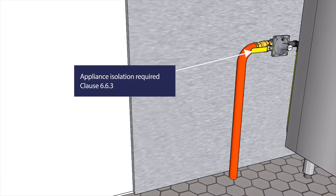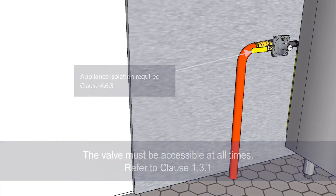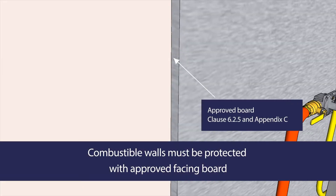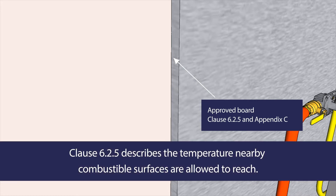It will normally comprise a manual shut-off valve. This valve must be accessible at all times. Clause 1.3.1 defines what accessible means. Combustible walls around your gas appliances must be protected with an approved type of facing board. Clause 6.2.5 describes the temperature nearby combustible surfaces are allowed to reach.